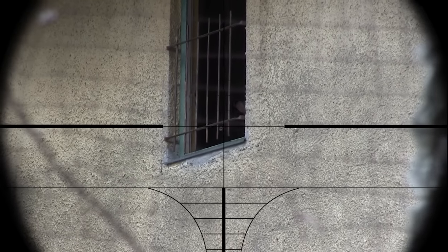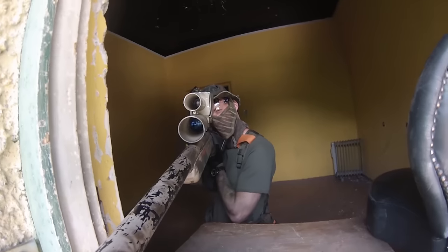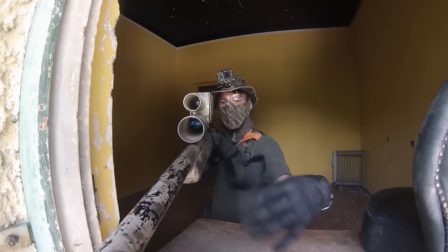If you want to hit with the first shot you need a perfectly zeroed airsoft. Common mistake is adjusting the hop up to your optic. That's totally wrong.